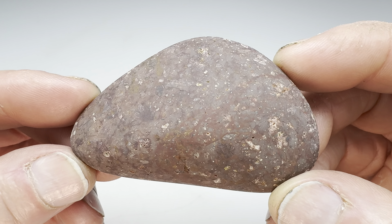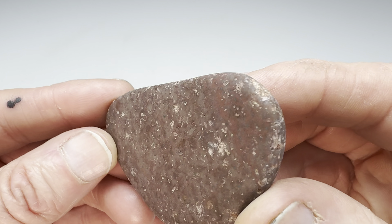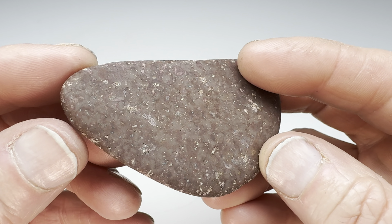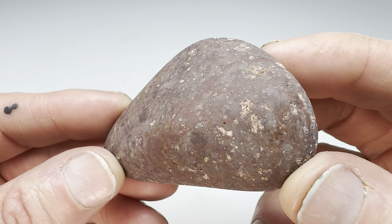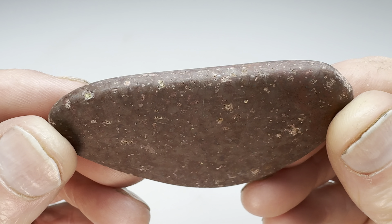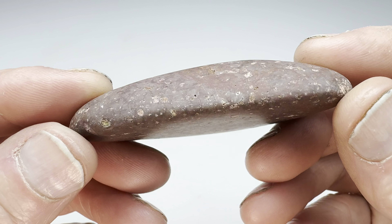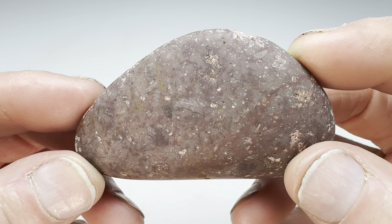Our little Rio Grande River rock is finally finished with the coarse grit. It's in pretty good shape, as you can see. Almost flawless. Not quite. Not as interesting as I'd hoped. It's probably just a piece of rhyolite. Does that sound right to you geologists out there? Will it take a decent shine? I don't know. Let's find out.